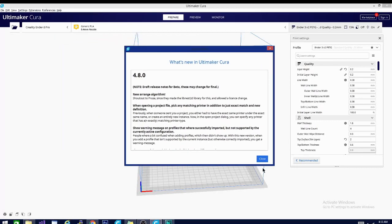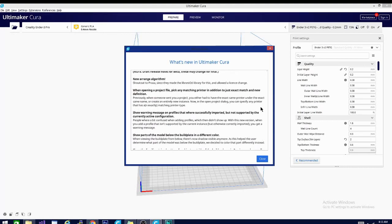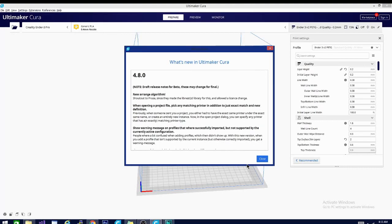The first thing you'll notice when opening Kira is that it is going to show you the release notes. These are the new features. We're going to cover them each in depth here a little bit. And one of the biggest things you're going to notice is this new Arrange algorithm. So let's take a look.